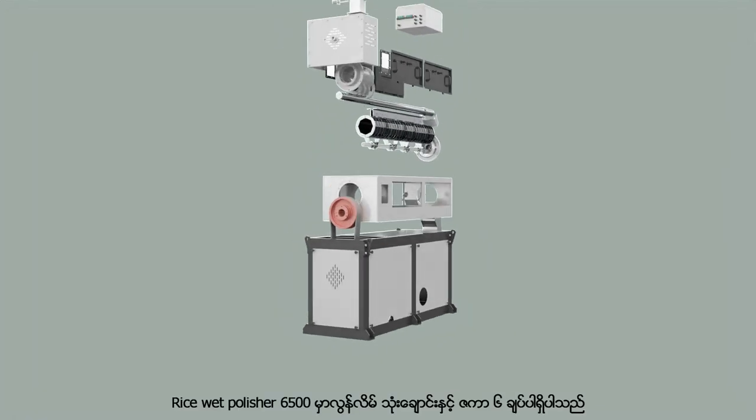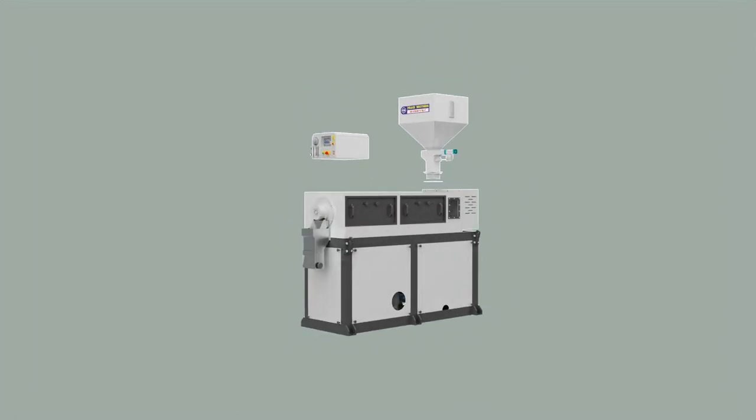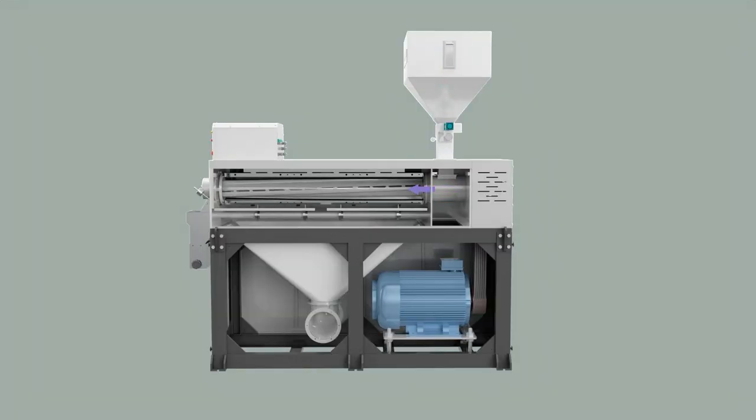The wet polisher 6500 model has 3 iron screws and the sieve has 6 sheets. As soon as the iron screw is turned, the first grade rice and bran will be released.